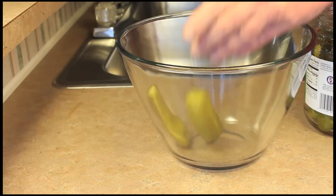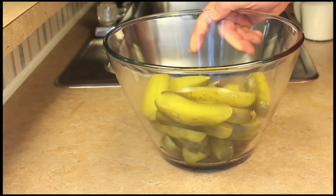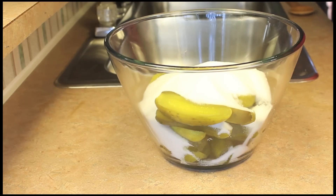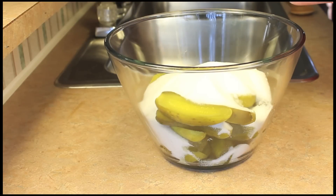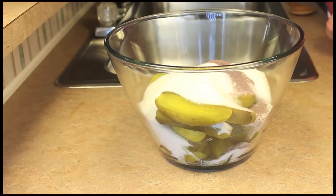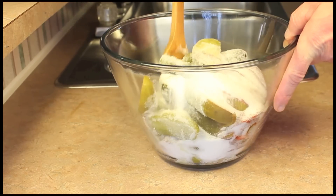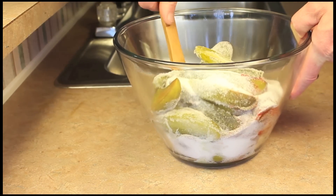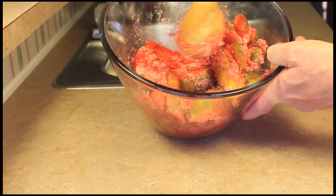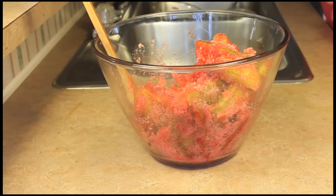I'll have all my pickles sliced in half, and then I'm going to take three cups of sugar — we want these to be really sweet — and a package of cherry Kool-Aid. I'll give this a stir before adding any liquid. After stirring for a couple of minutes, you can see the sugar is turning cherry color.